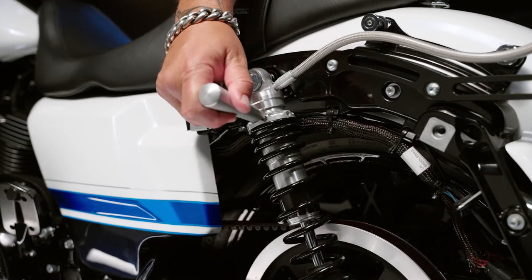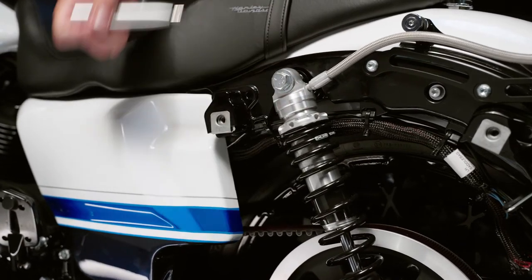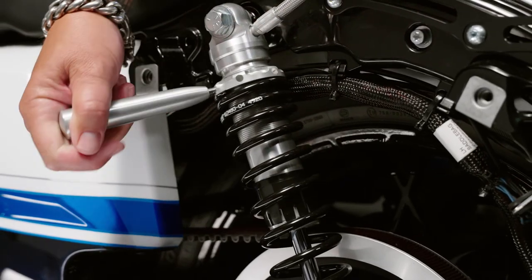Preload adjustment is made on each shock using the included billet aluminum spanner wrench to set sag based on rider, passenger, and/or gear weight.